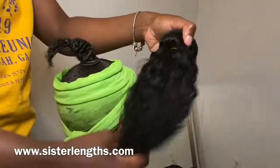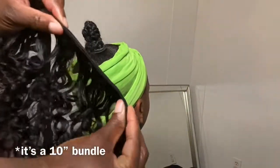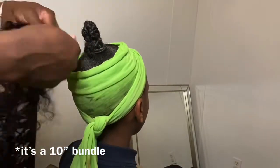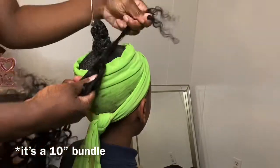Really quickly, I just want to let you know that the hair I'm using is my Indian Curly hair from my hair company Sister Lens. You can shop at www.sisterlens.com. This is the Indian Curly, I believe in an eight inch, and I'm just going to start by wrapping the actual hair around the base of her ponytail.